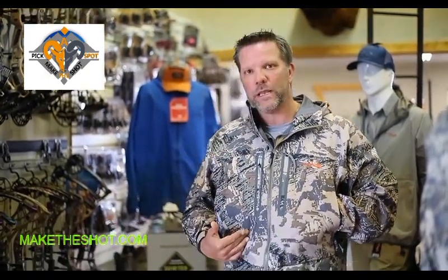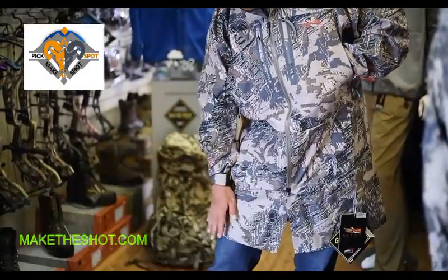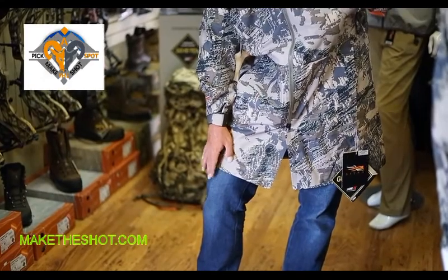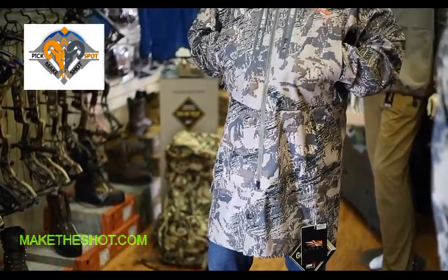We call this a duster length jacket. You'll notice I'm wearing it in open country right now, and the overall length goes all the way down to just at my kneecap. That's great for folks doing horse pack trips into the backcountry who need that duster length in the saddle, all the way to hunters up in the north country hunting caribou, moose, and grizzly bear in the marshy environments of Alaska, where they're often wearing hip boots or utilizing a jet boat to get up the river to their hunting destinations.